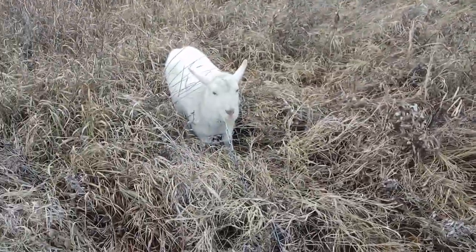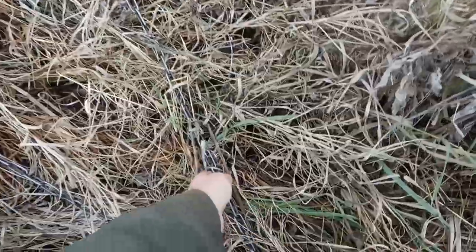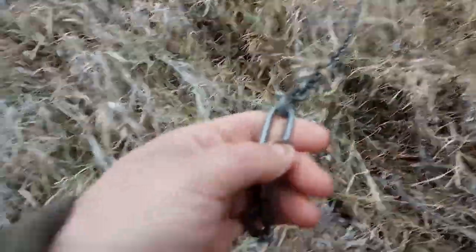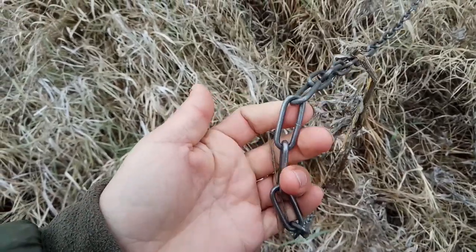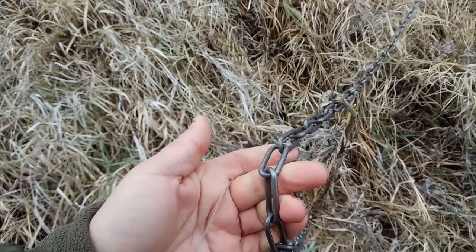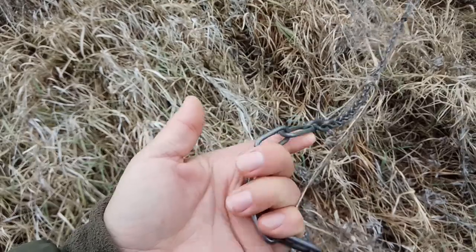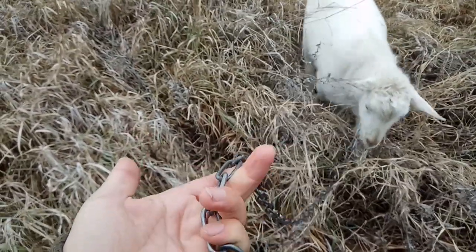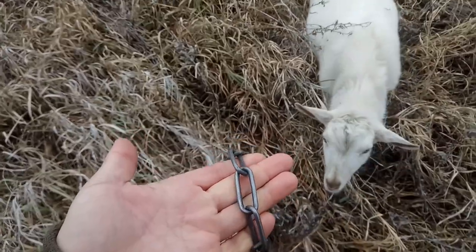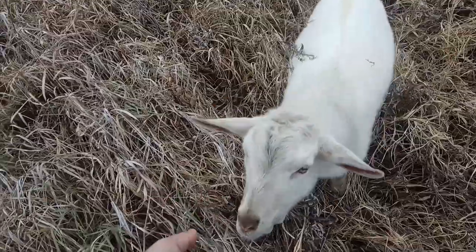У козлика уже чуть-чуть потолще — цепочка трёхмиллиметровая. Вот эта проволочка, трёхмиллиметровая. И вот длиннозвеновая цепочка — у меня она подешевле, чем обычная с коротким звеном. Ну и тоже так же выполняет свою функцию.